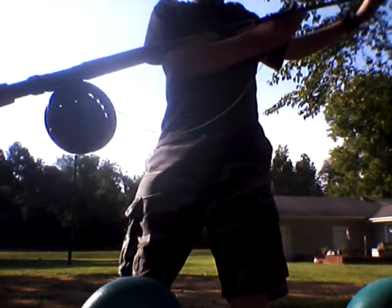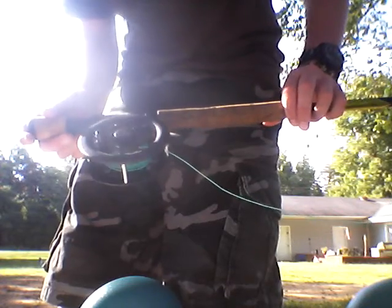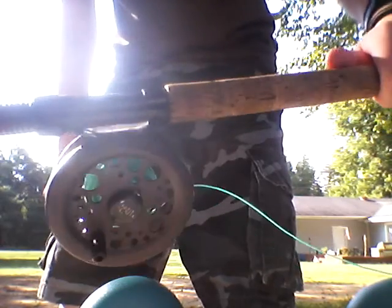This is my fly rod setup. I'm almost certain it's an eight foot six. It is a Shakespeare — 'catch more fish' — hopefully y'all can see that. The reel that it came with was pretty much a piece of crap. Well, it worked, but my dad had an old Caddis Creek reel so I threw that on there. I'm using pretty much everything it came with except the reel.